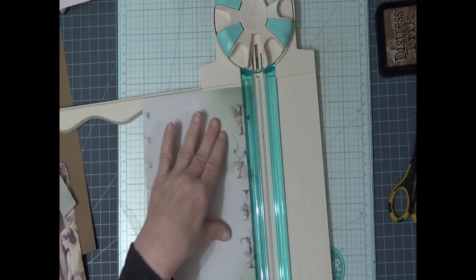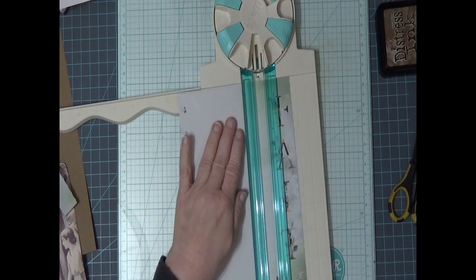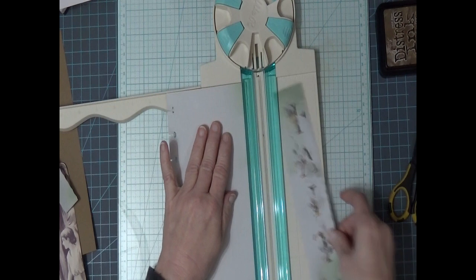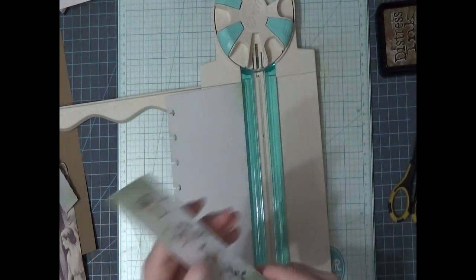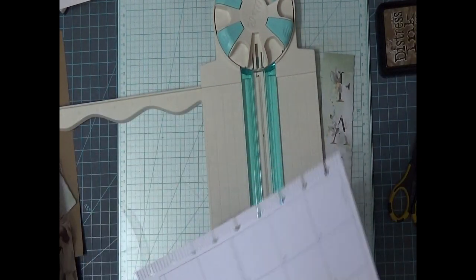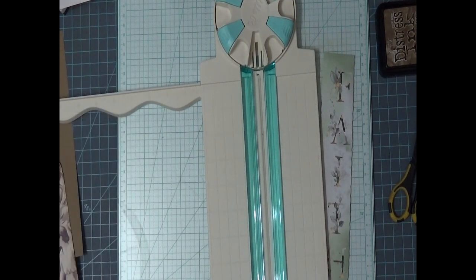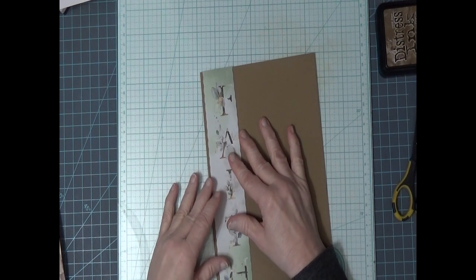Then we'll turn it around and I'll do this side. I'm probably not making any sense. Okay, so I don't know if you can see the edging, but that's what it did along the edge there. I will save that because it's a pretty color — I could use that on something. I hope that fits. I never made sure it even fits on my page. It won't be something if I did all that and it doesn't even fit. Oh look at that — it's like it's made for it. Wow.